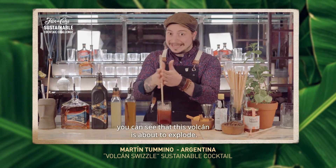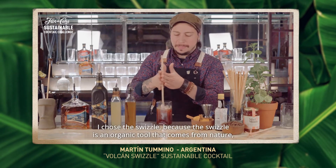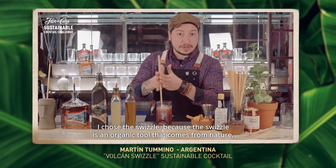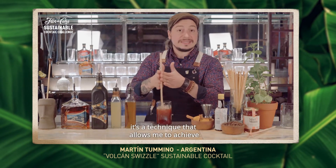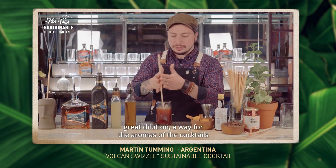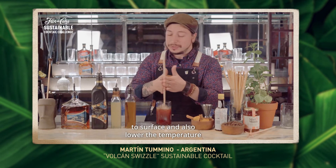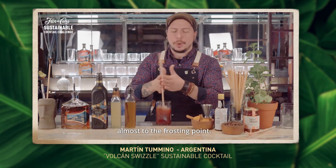You can see that this Vulcan, it's about to explode. I chose the swizzle because it is an organic tool that comes from nature. It's a technique that allows me to achieve great dilution, awaken the aromas of the cocktail to the surface and also lower the temperature almost to the frosting point.